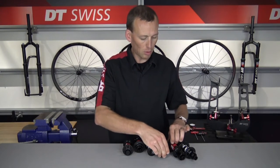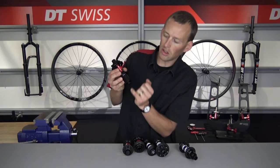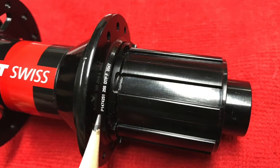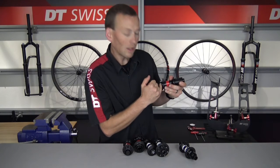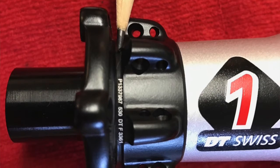On the rear six-bolt 240 hub, you can see that serial number is going to be located just behind where the freehub body mounts to the hub shell. Other locations you might see the serial number are between the six-bolt interface and the hub flange itself.